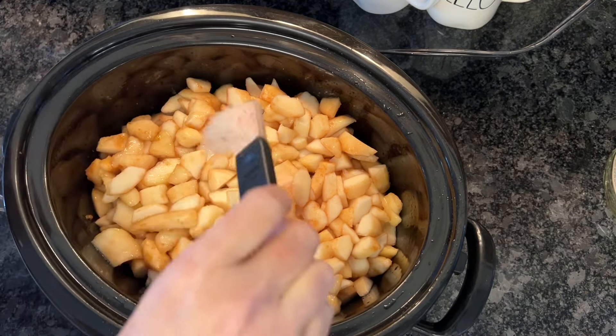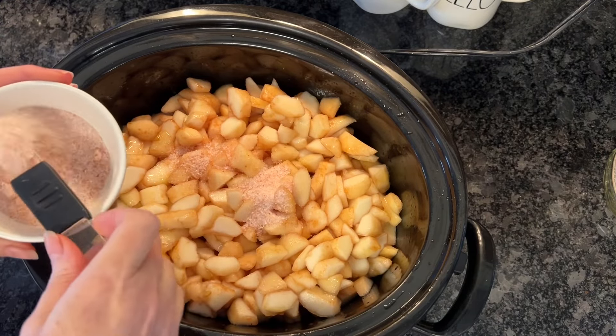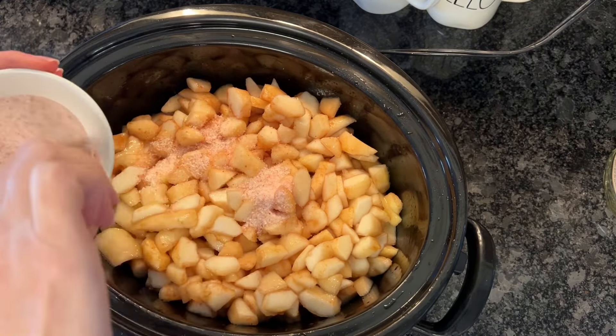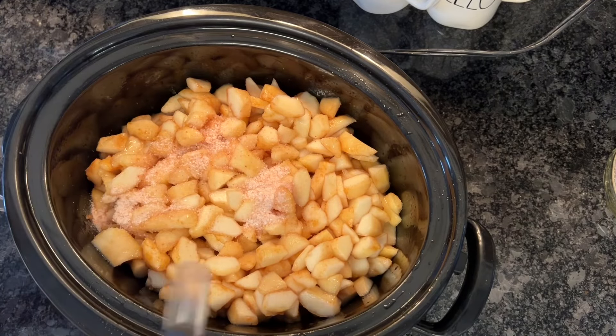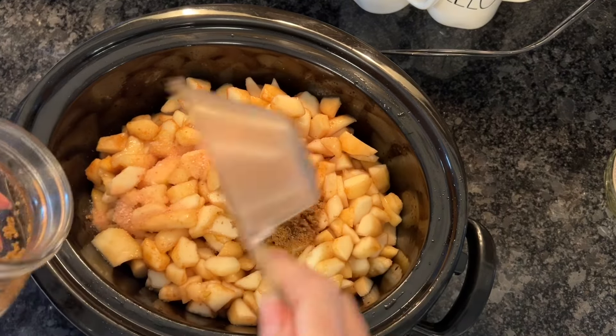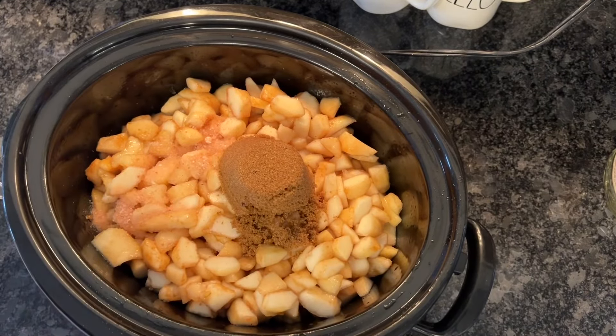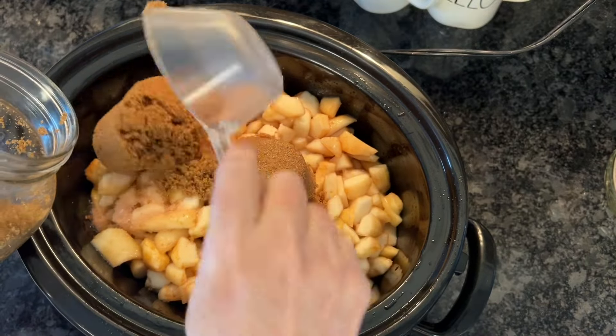We also want to add just a bit of salt — about two teaspoons of sea salt. I'm actually using pink Himalayan. Technically you should put down your pears for about 45 minutes to soften them, but mine are really soft so I'm just going to go ahead and get everything in the crock pot. I'll leave the directions in the description for you.